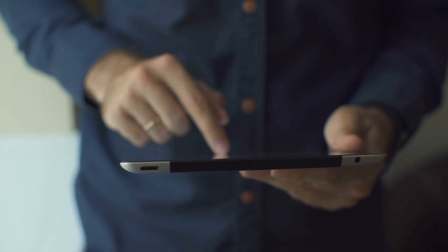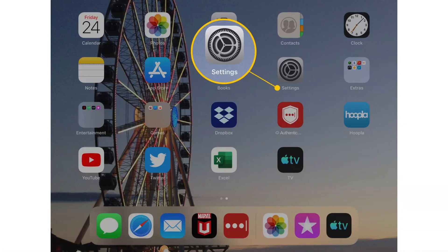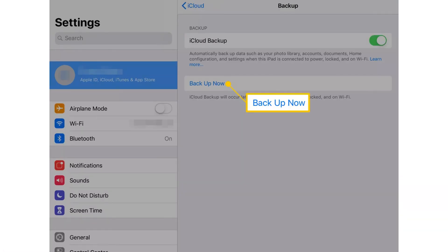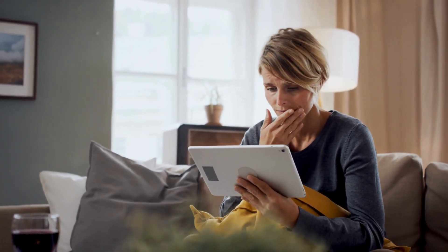Now that your iPad has seen the error of its ways, make sure to back things up. Go to Settings, then your Apple ID profile, then iCloud, then iCloud Backup, then Backup Now. This saves you from heartbreak if you have to reset your iPad again in the future.